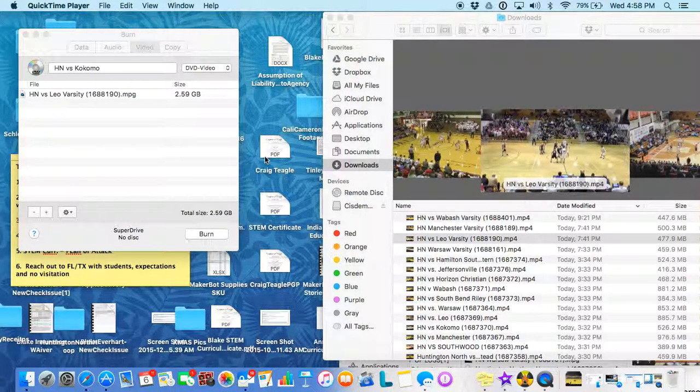Once your video has been converted, go ahead and put in your blank DVD into the DVD drive.